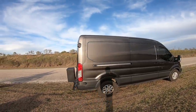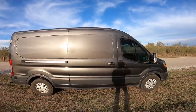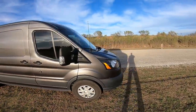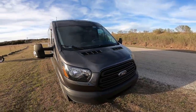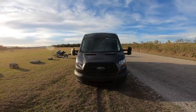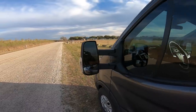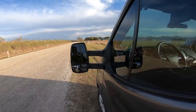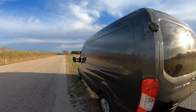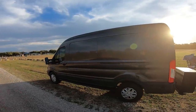So the van itself is a 2017 Transit 250. It is the long wheelbase, medium roof. It has a 3.31 axle ratio and the 3.5-liter EcoBoost — that's a 3.5-liter twin turbo V6 — and I absolutely love the engine. It's been incredible so far. I've got extended tow mirrors on it. Those have really come in handy just being able to see since there aren't any side windows. I wanted to keep the exterior kind of covert so if I'm camping at a rest area or anywhere, it doesn't really give away that I have bikes or I'm sleeping inside.